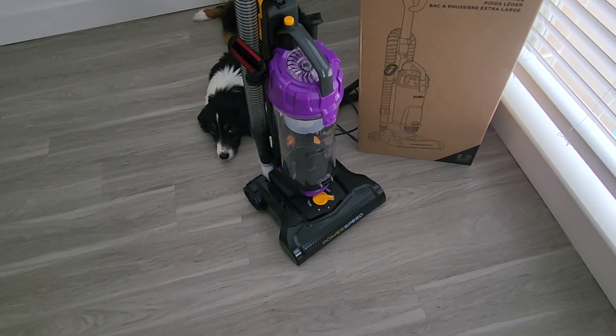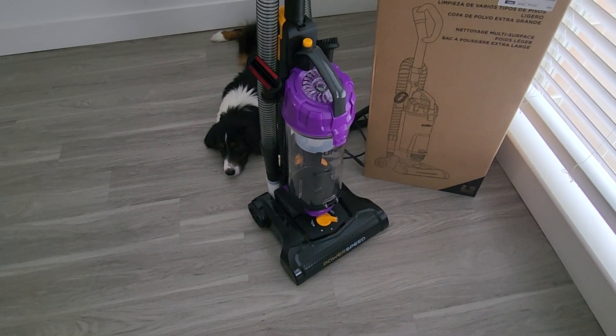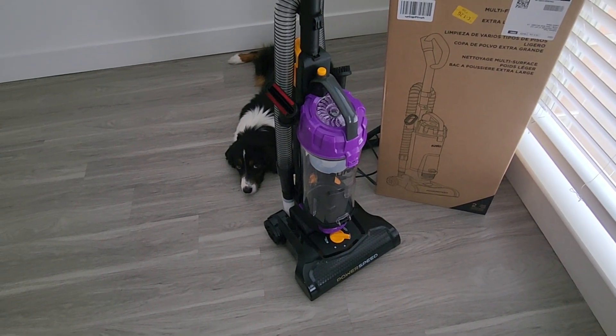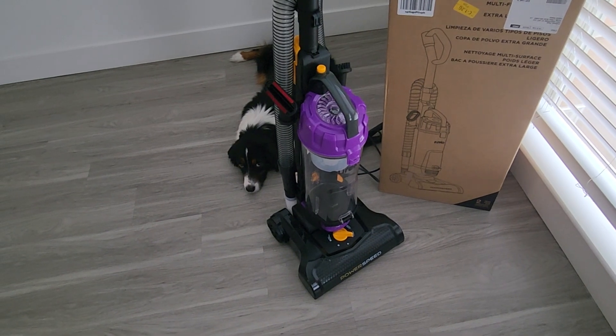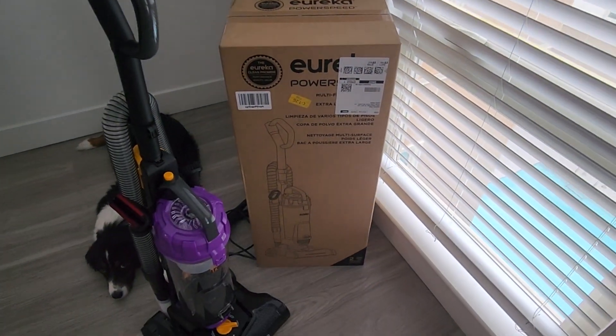Everything about this is very easy to replace. I would say it's beginner-friendly, user-friendly, female-friendly — it's not too hard to take apart and put back together.